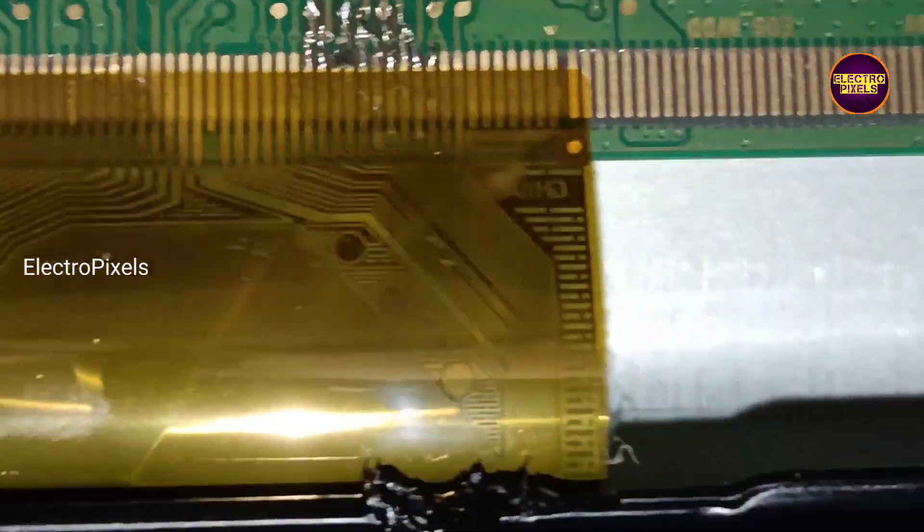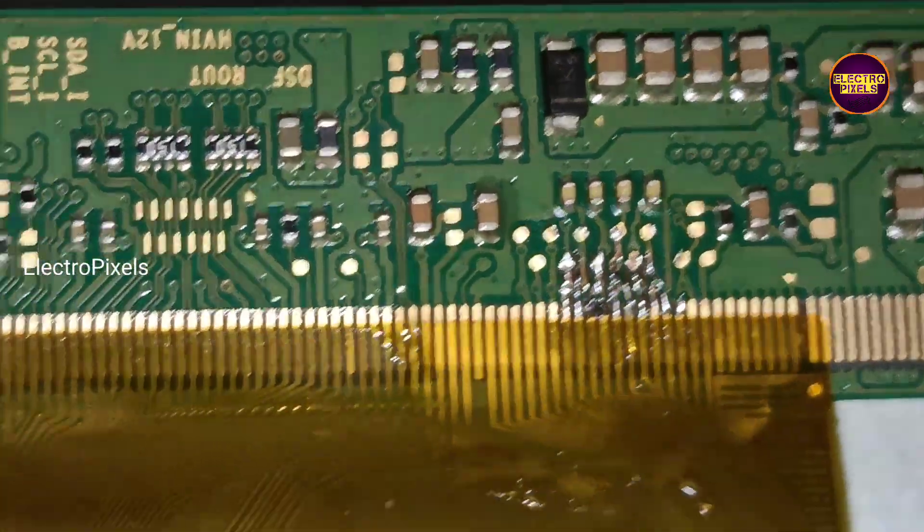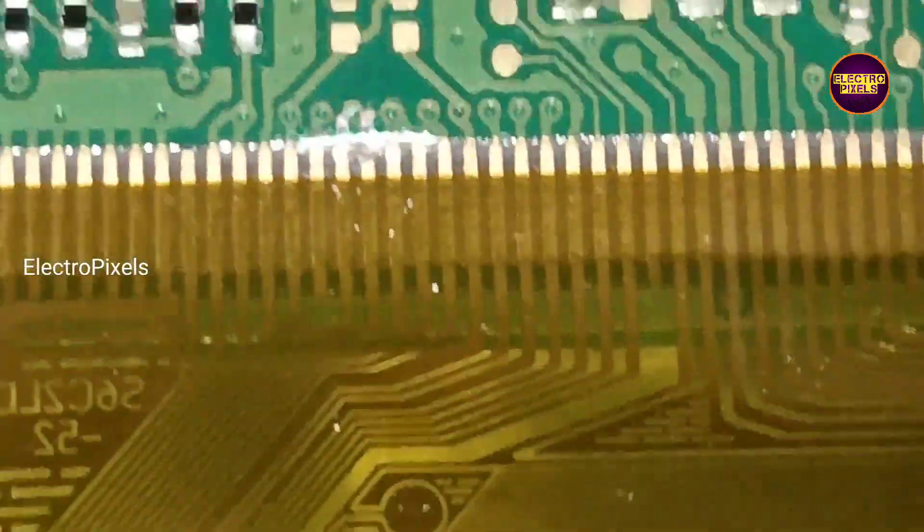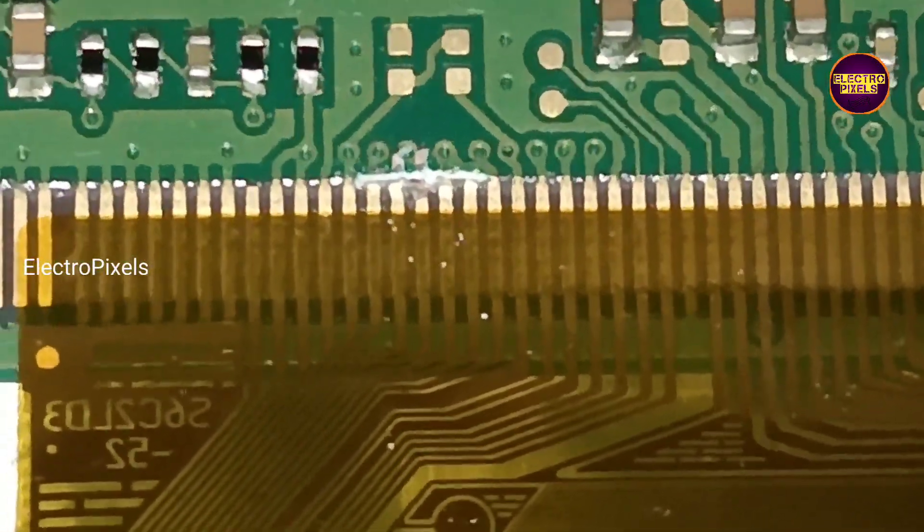Finally the work is done. You can see now picture comes and the TV is repaired successfully.